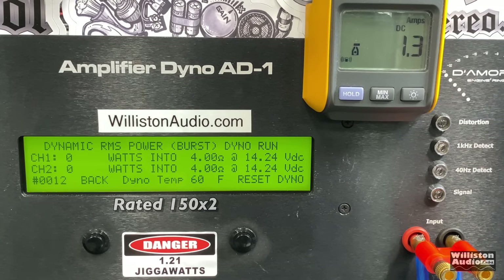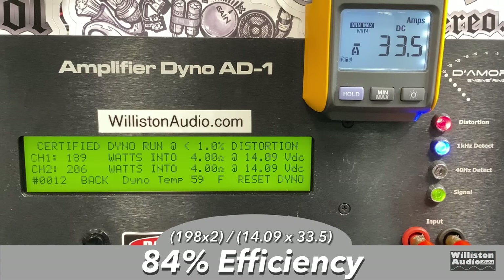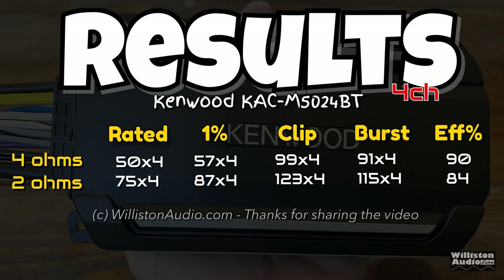Dynamic power in bridged mode may come in a little less than the uncertified test, but still almost 100 watts over the rated power for something rated at this level — that's pretty good. Efficiency: 84% at four ohms bridged. Here I'll show a graphic of the results in both four-channel mode and bridge mode.